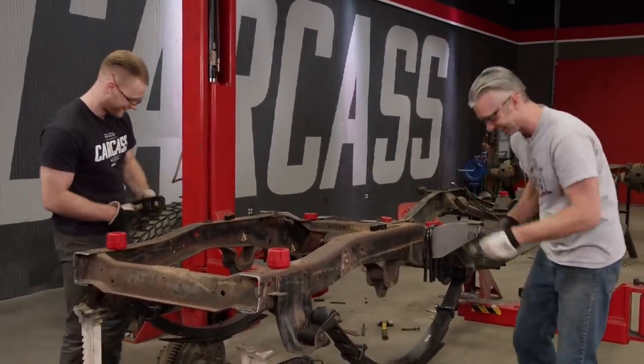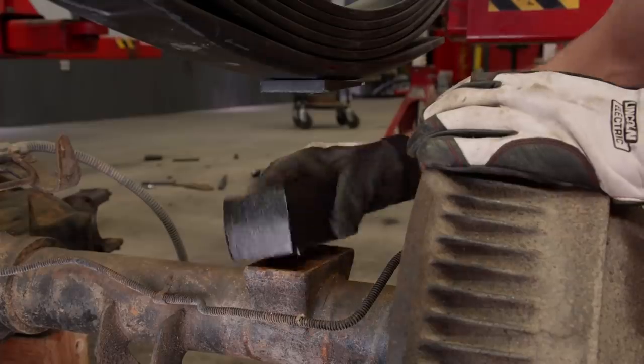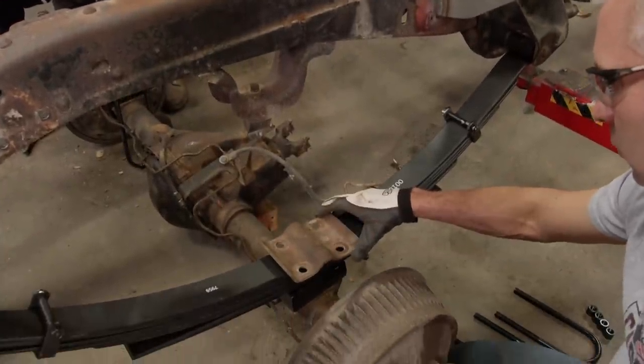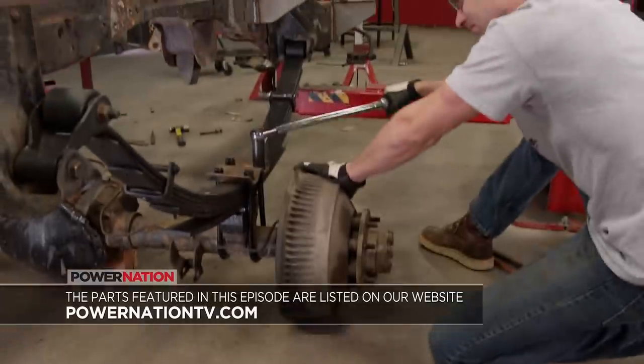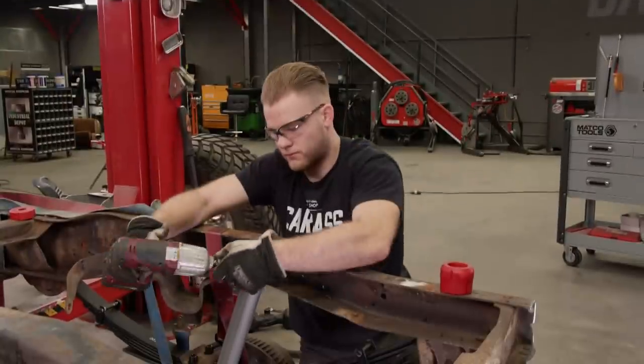The lift in the rear comes mainly from the leaf springs, but the BDS-provided lift blocks help level everything out. These are sandwiched between the axle and the springs with U-bolts, torqued down to 100 pound-feet. We're almost finished with the lift kit in the rear, but before moving to the front, we're going to add some shocks.